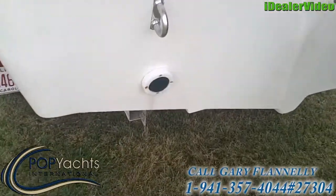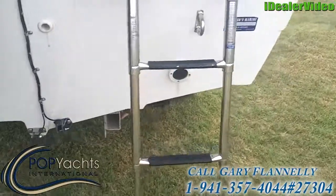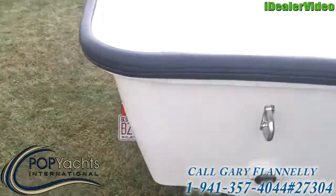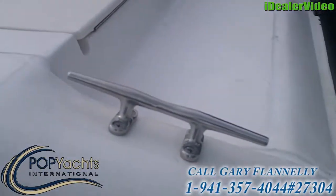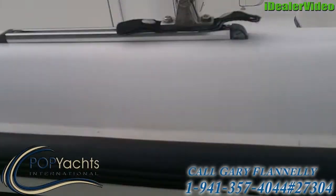The boat is self-bailing. It has one-way scuppers on both sides — anything that comes over the side just runs right out the back. Most of the cleats are stainless steel. Whalers are known for their quality cleats; they don't skimp.